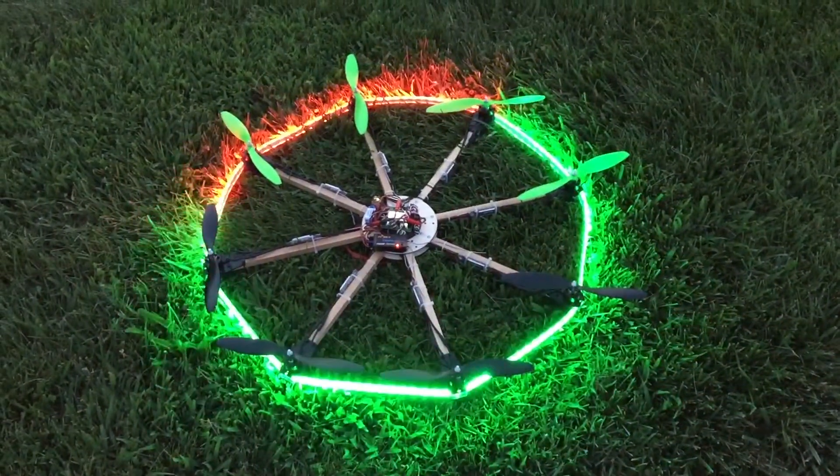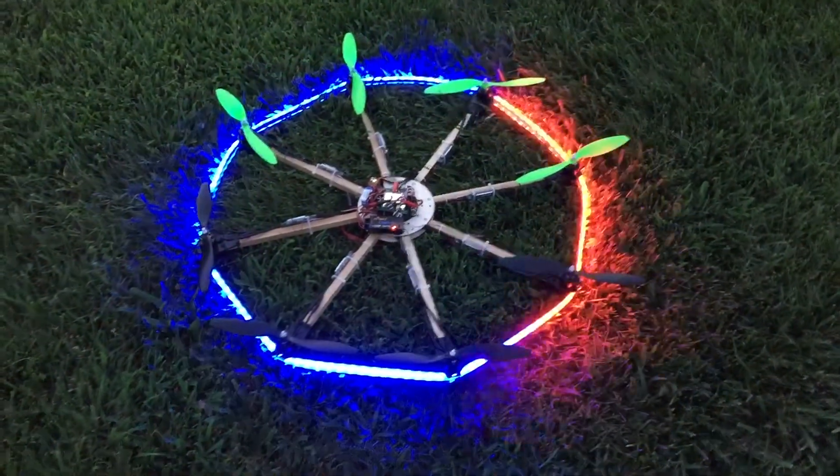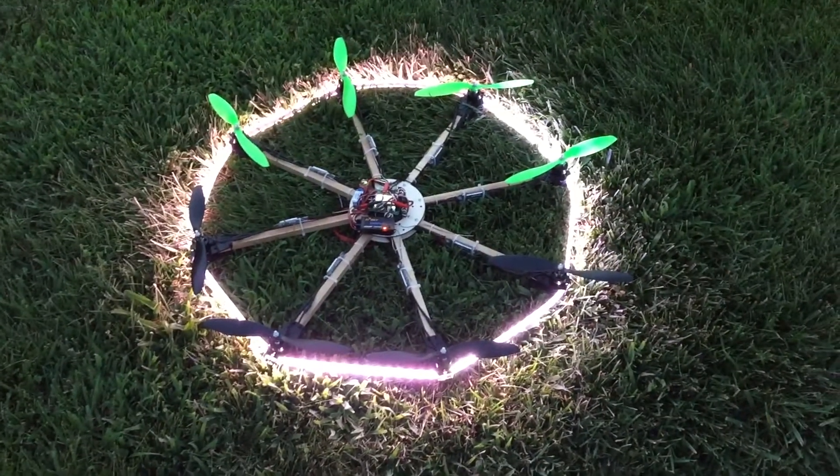This is a red, green, blue pattern. I want to maybe change this to red, white, and blue, but that's what it is for now. This is just full white, the whole thing.